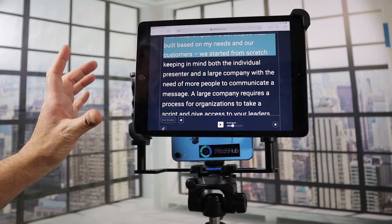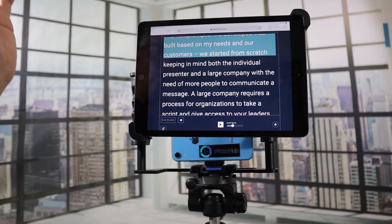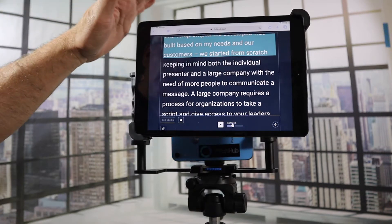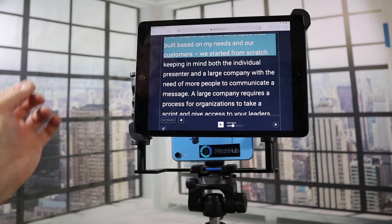We looked forever for a manufacturer that had a product like this, because it fits perfectly with what Pitch Hub was looking to do. We modified it a little bit more for Pitch Hub, but basically you can put in your iPad or some type of tablet into this fitting here.